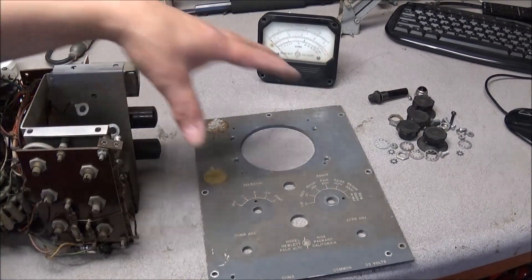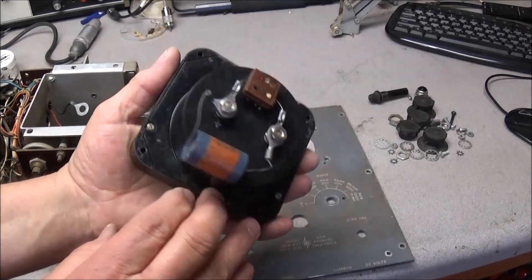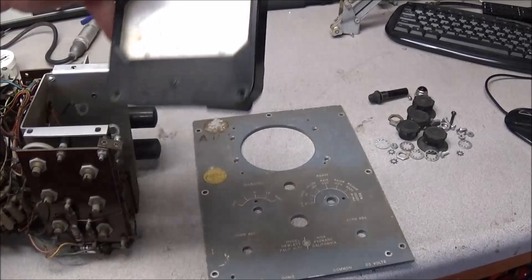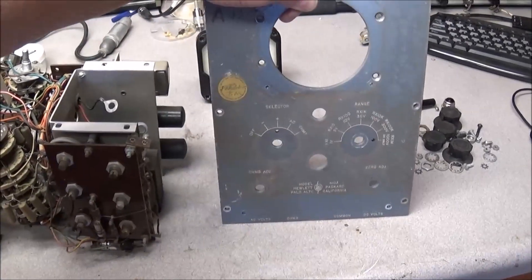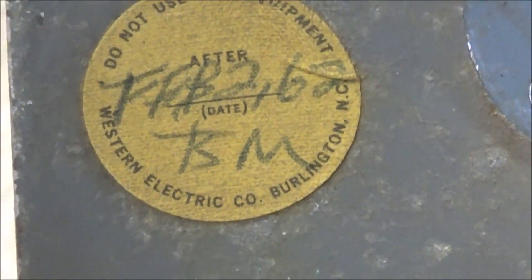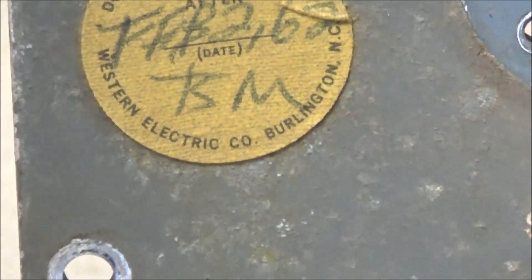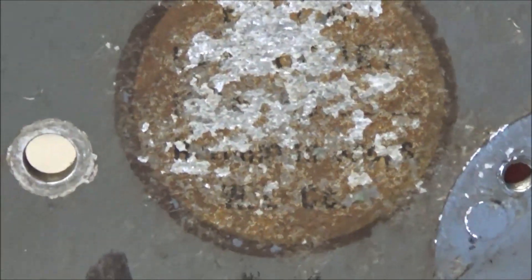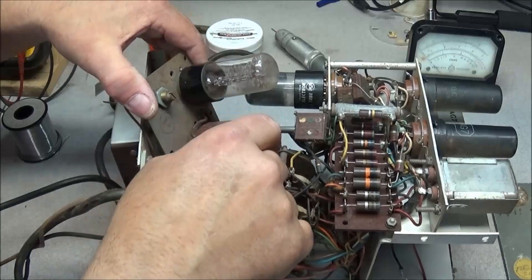I now have the front panel off and here's our meter — a big, healthy, heavy-duty meter. On the front panel there's a calibration tag: this was last calibrated February 2nd, 1962. There's another sticker up here but I can't make out anything on it.